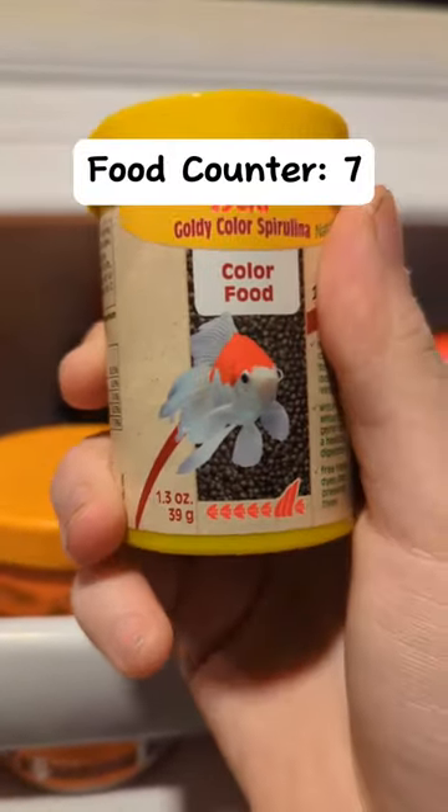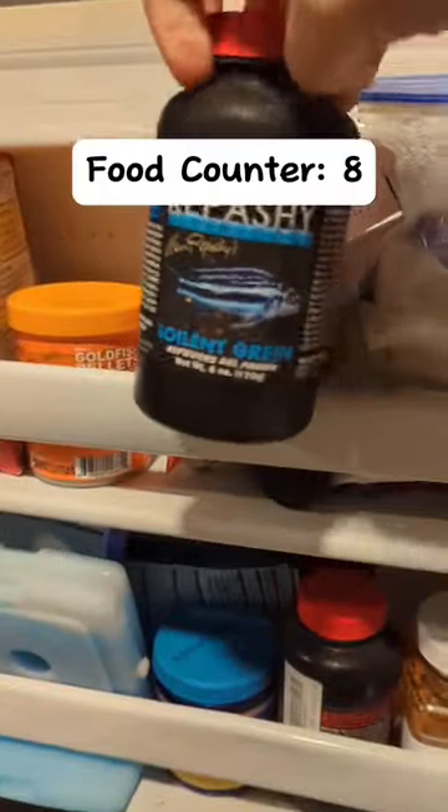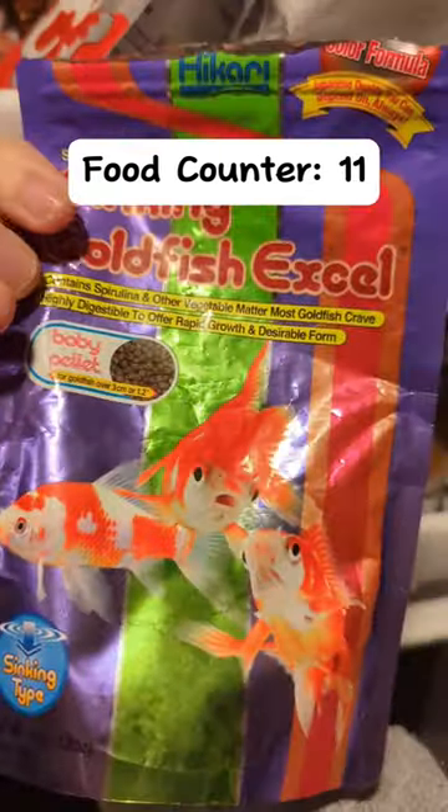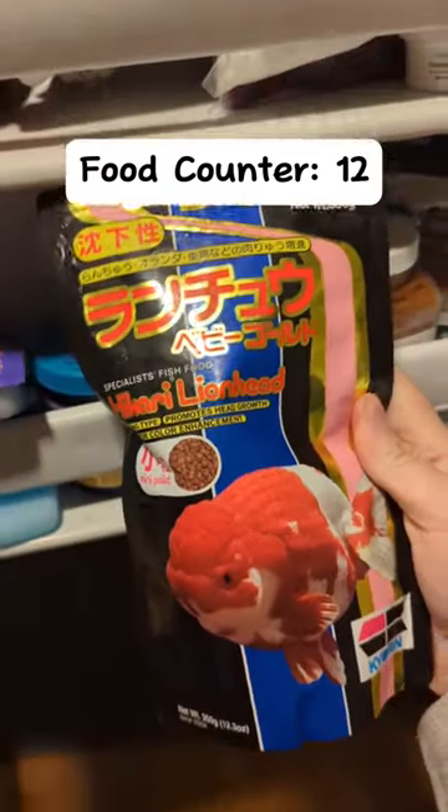Omega-1 Goldfish Pellets, A Sara Spirulina Color Food, Rapashi Soylent Green, Mizuho Goldfish Feed, another fry food, Hikari Goldfish Excel.